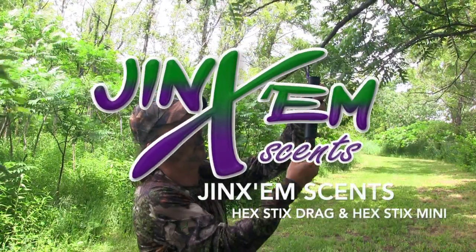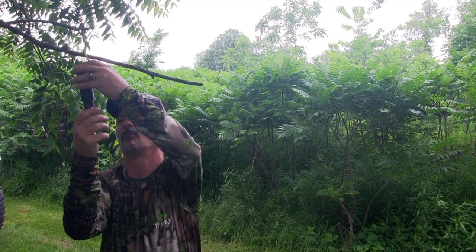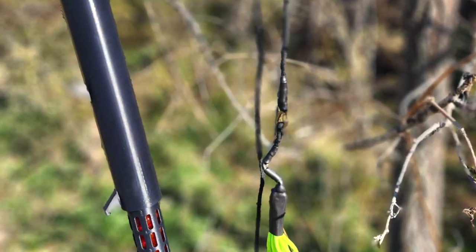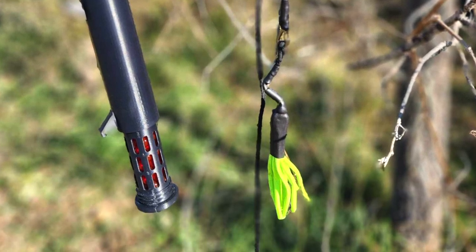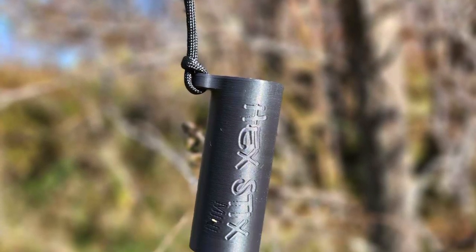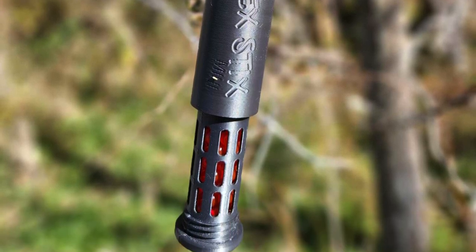The Hextic Drag and the Hextic Mini from Jinx Some Scents has made scent dispersal quick, quiet, convenient, with no mess. The Hextic Drag features an all-in-one storage compartment, drag line keeper, and air-activated scent container. The Hextic Mini features compact size, air-activated scent container, and packs as much scent dispersal punch as its big brother, the Hextic Drag.